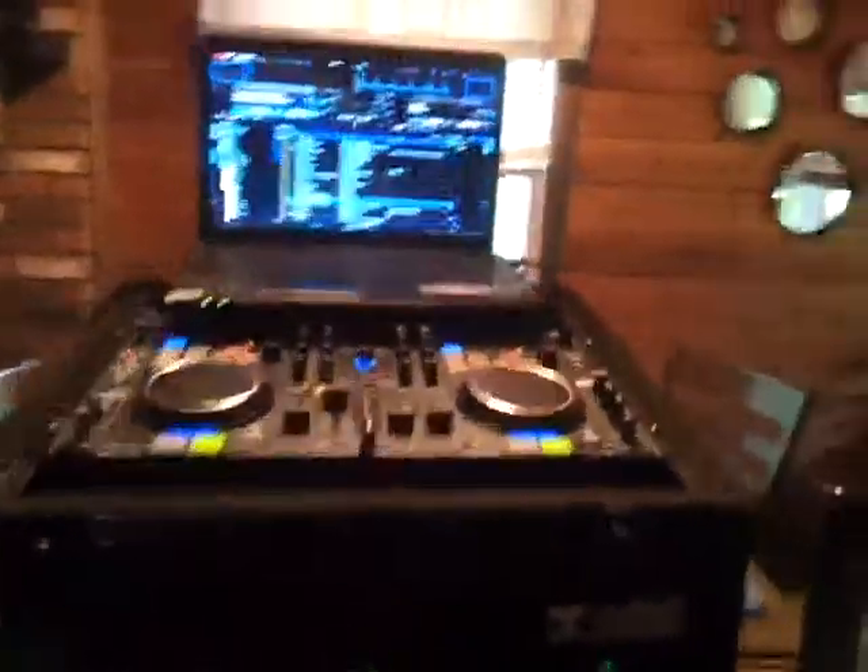Hey guys, what's going on? It's Dave from Flashdance DJ Service. My rack is all completed. I kind of screwed up earlier — I went to shoot the video and didn't like it; it was too dark. Then while re-shooting, I realized my lights weren't screwed in on my power conditioner. So I tightened them up and now I can use that for the light underneath. I'm going to walk you around the rack and show you what I did.